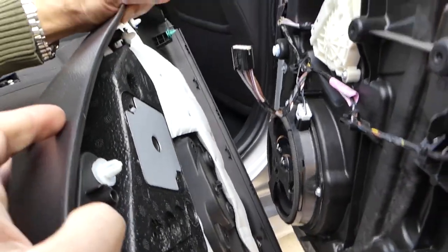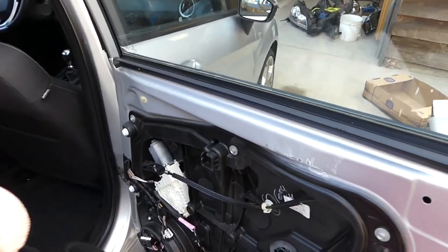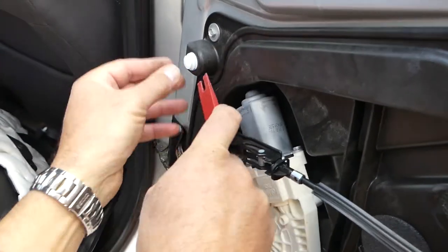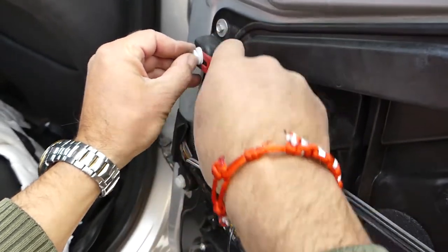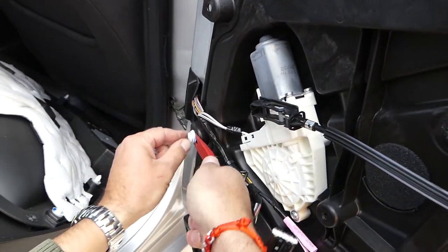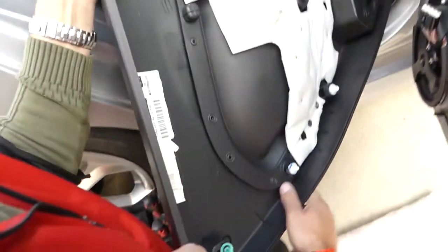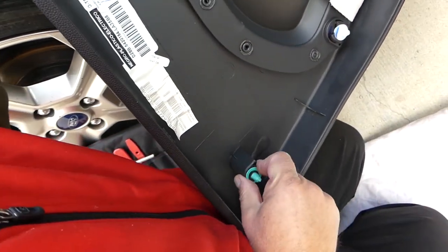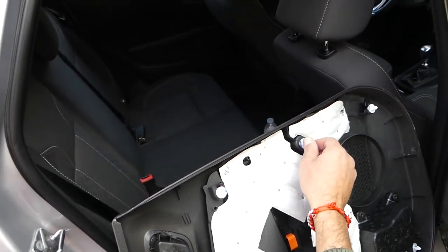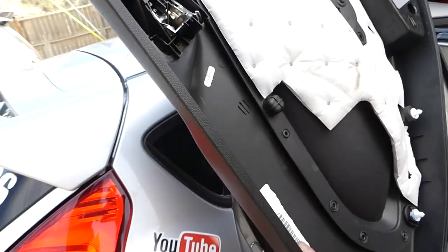We have an issue — some clips stayed on the door instead of the panel. We need to remove those white clips and install them back onto the panel, otherwise you won't be able to reinstall the door panel. If you need replacement clips, we'll share the link. Push them in from the bigger hole, just like that.